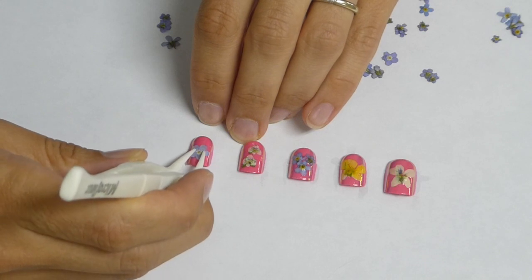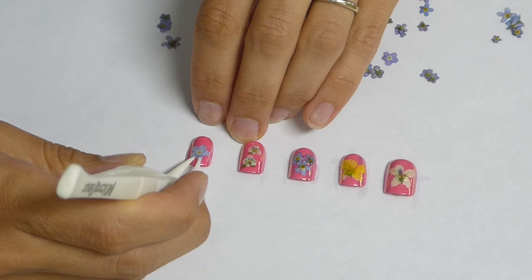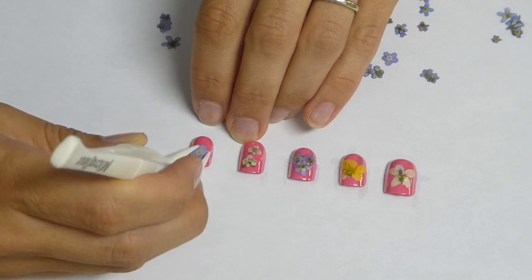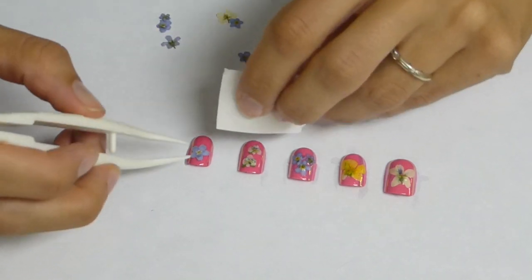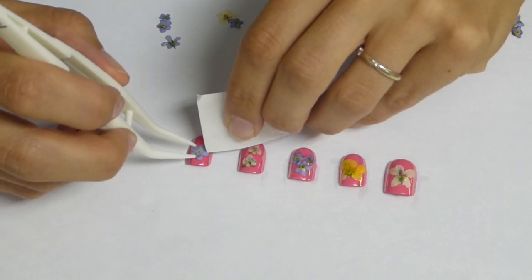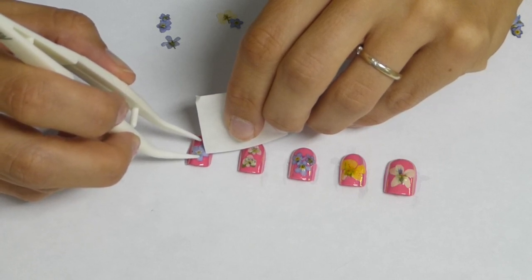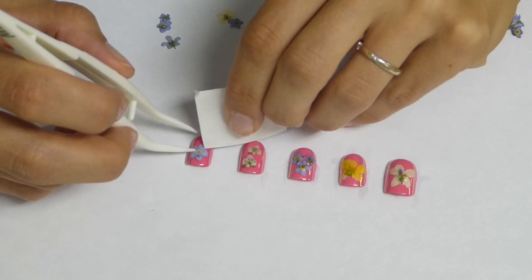And we'll stick the flower in place. If you're new to Microflur, you can watch some of our other videos for ideas on what to do with pressed flowers, as well as our How to Use Your Microflur Microwave Flower Press video tutorial. It will give you helpful tips for getting the most out of your Microflur.